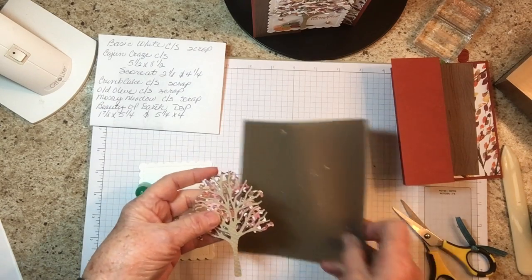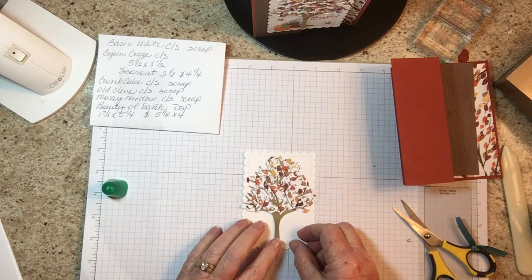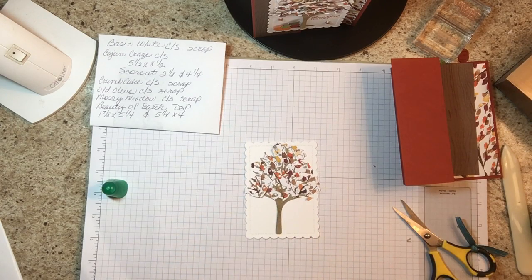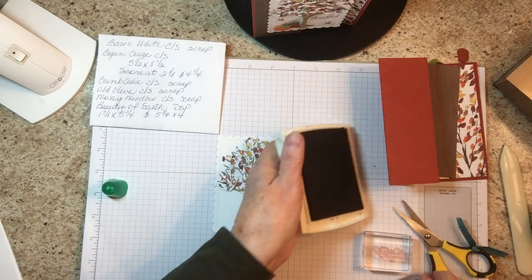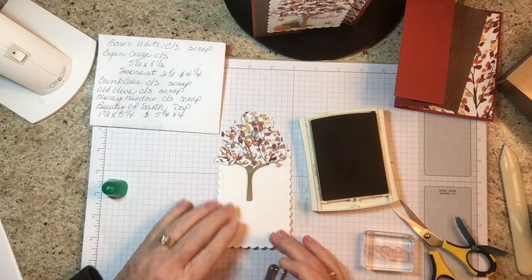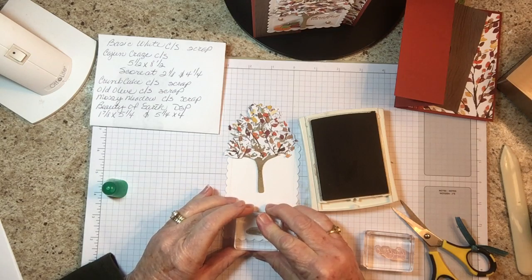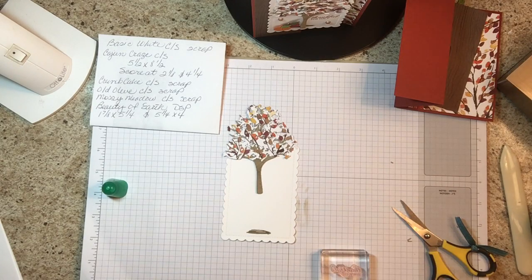The next thing we're going to do is attach this. I think I'm going to stamp my greeting first and the little ground piece so I don't get things out of whack when I go to put the tree on. This is the ground element — I'm just going to put it right here, right above this stitched area. The 'Thankful for You' greeting is stamped with cajun craze.